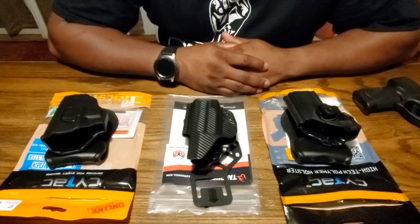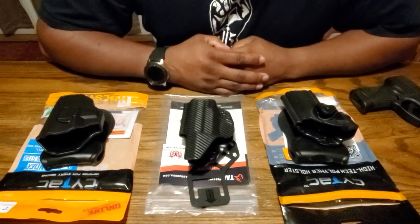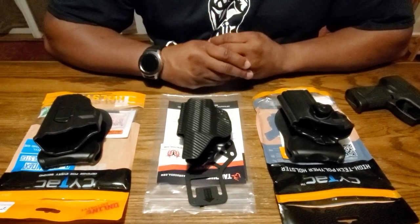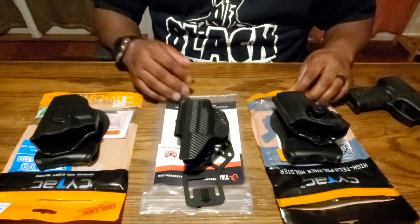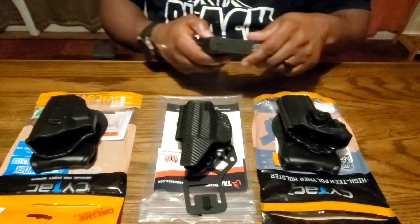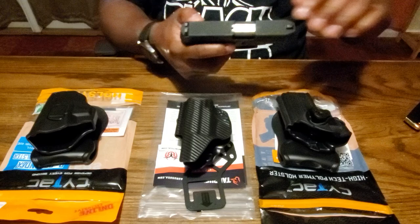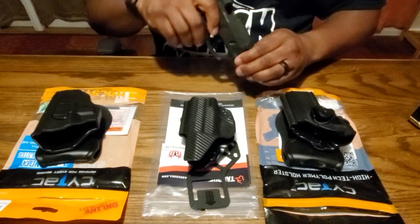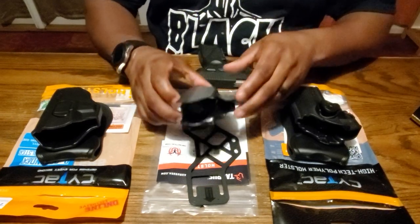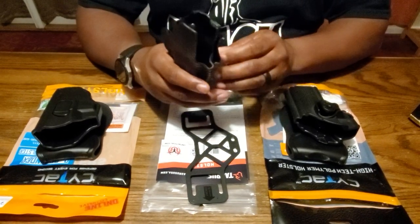If you own the Taurus G3C, you've been looking for a good holster. I have some outer waistband holsters that I purchased and let's go over those.